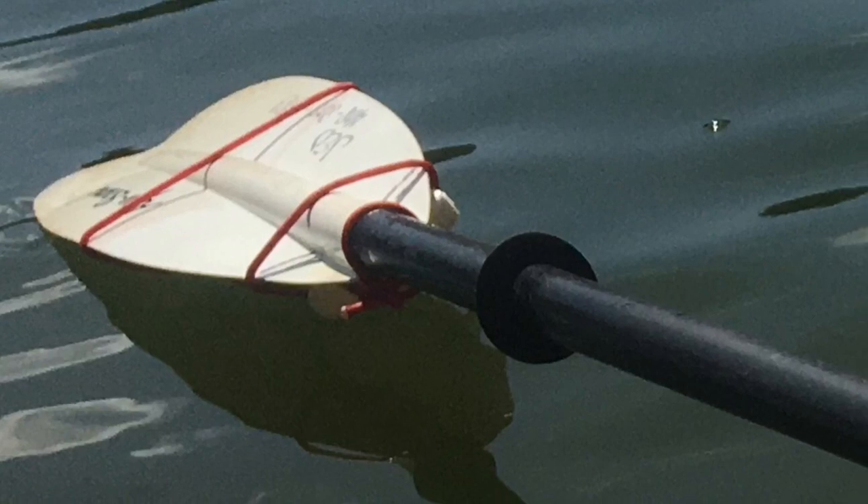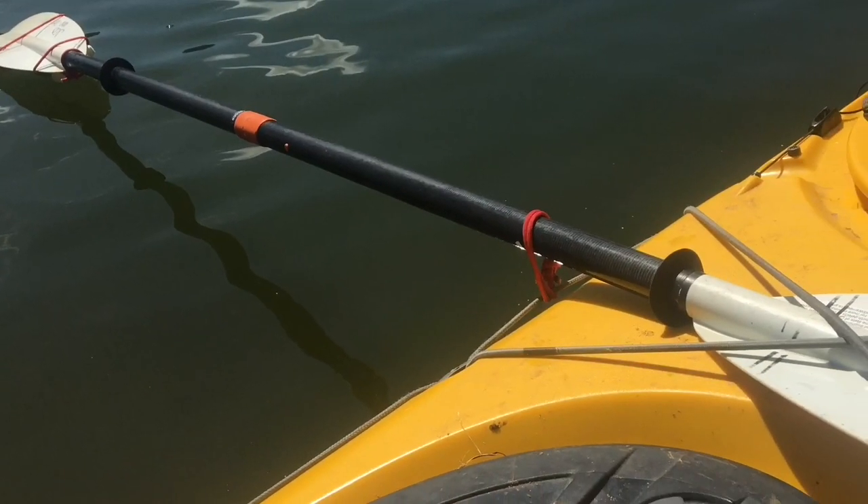Okay, that's solved. Now I'll strap the container to the other end of the paddle and give it a test.